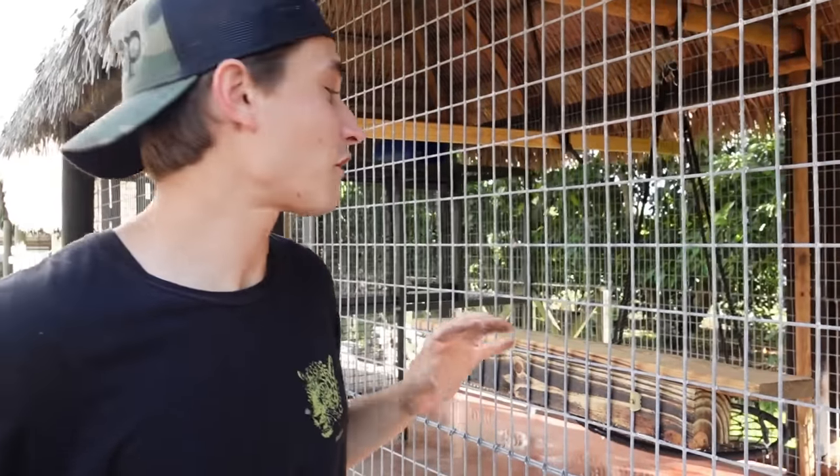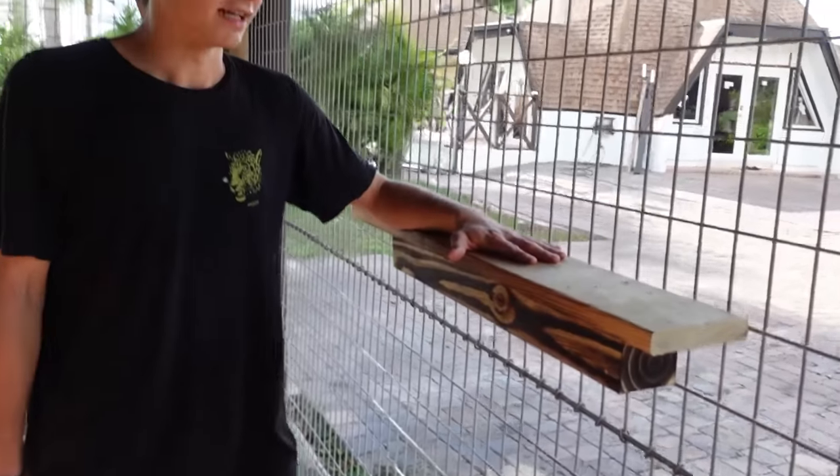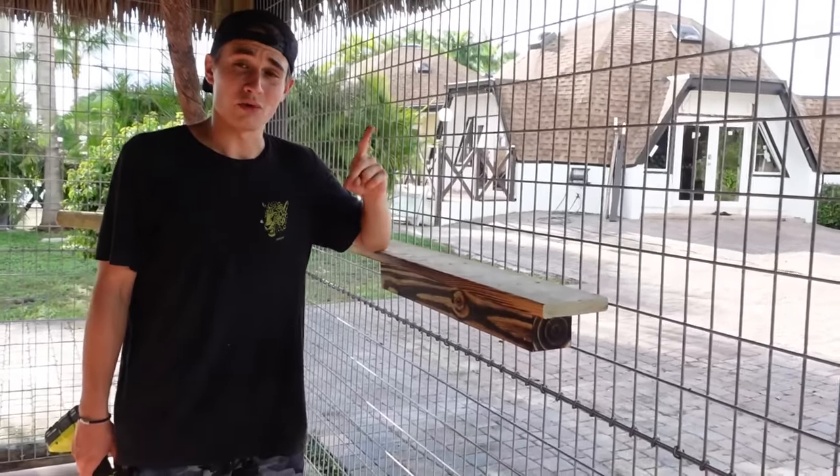It's looking great — our first of many. We have this one up and as you can see, we have two inches of screw going in here so it's not going anywhere. We got both of our shelves in and they came out absolutely amazing. We have our first one right here and our second one over there. Props to Jacob!